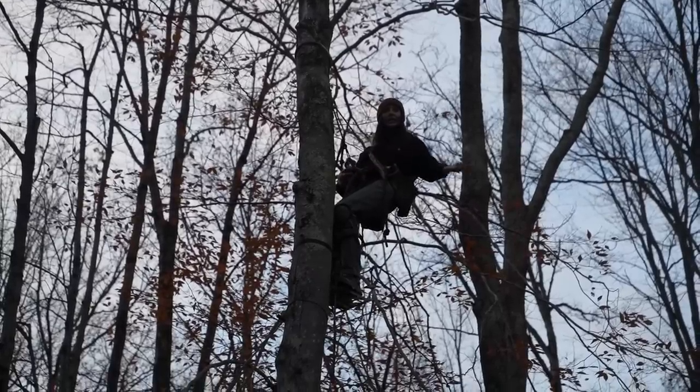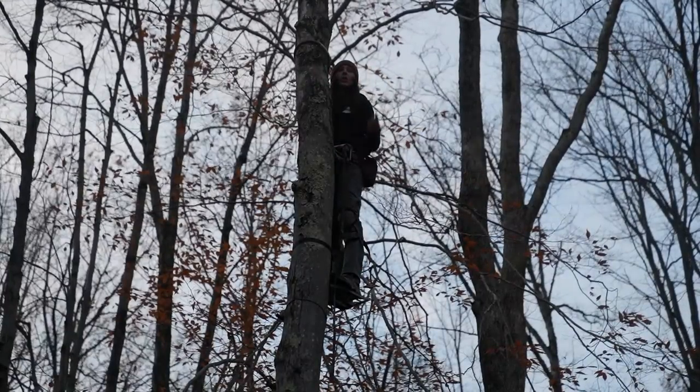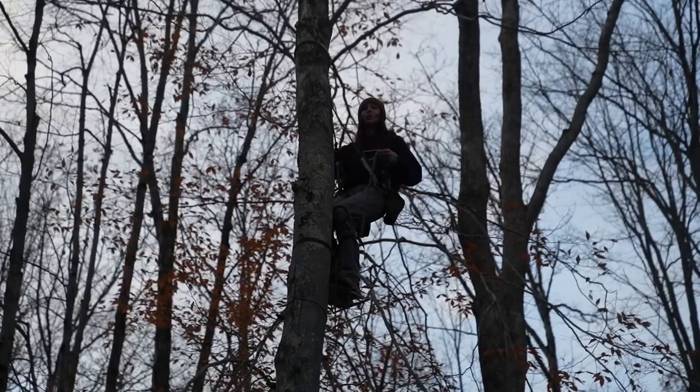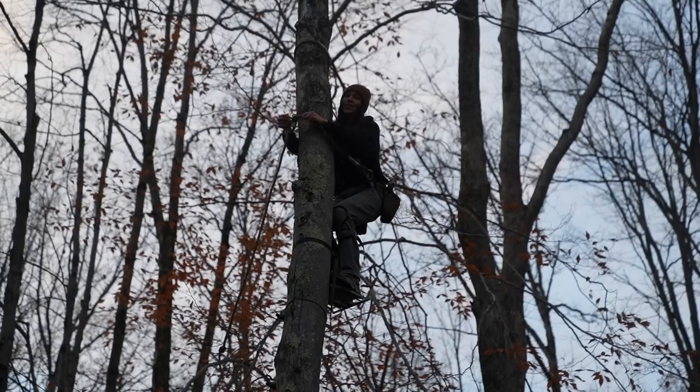My head, if I stand, I'm like 24 feet. Now it's time to climb down, which is equally as much of a process as climbing up, especially when you're putting that much space between all of the sticks.